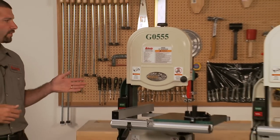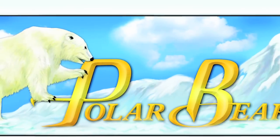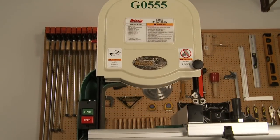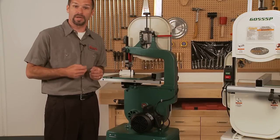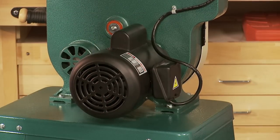The G0555 and the G055P are the same machine with the only difference being in color. The P in the G055P stands for our Polar Bear series, which is white in color, while the G0555 is green and tan. This saw features a strong one horsepower motor that is wired for 110/220 single phase power. It comes pre-wired to 110 volts so you can plug it into your shop's 110 outlet and begin to use it.